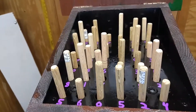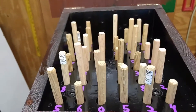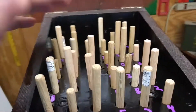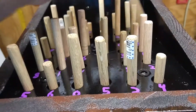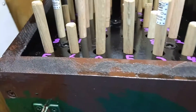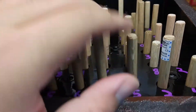I saw the idea for this on one of the Geocache GadgetCache Facebook groups. I was like, hey, that looks easy enough and I could probably pull that off. I just stepped it up a little bit. As you can see, they are various heights — they're all the same length of sticks, but the holes are drilled down to different depths. That's the key.